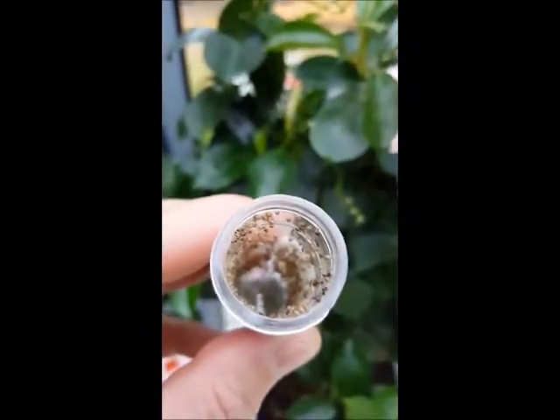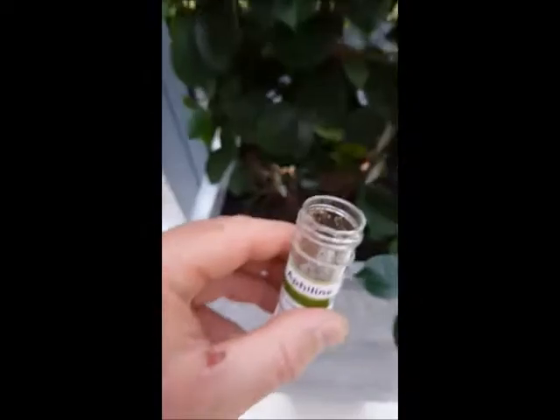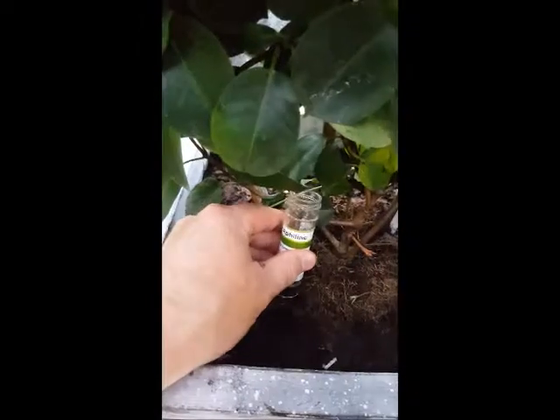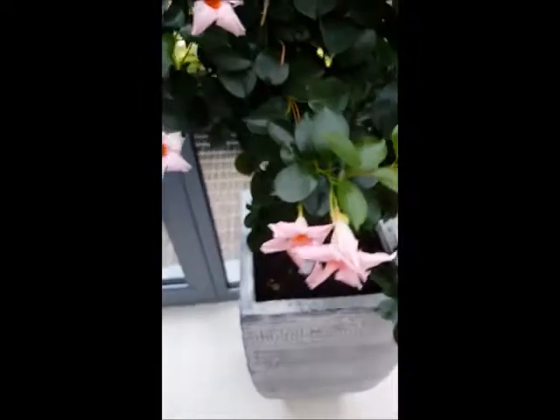Once most of the Aphidius have flown off, it's a good idea to leave the tube at the base of the plant so that any eggs that are left in there have got time to hatch and the Aphidius can emerge to carry on doing their job. Now let's take a look at the tube.